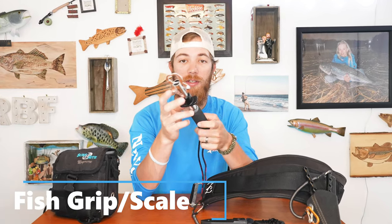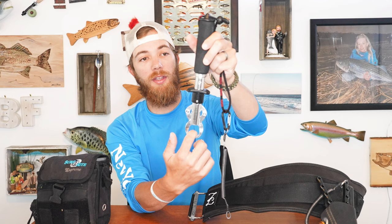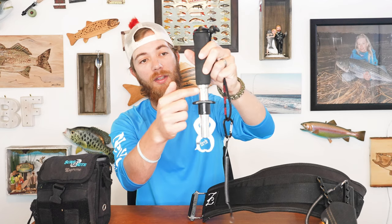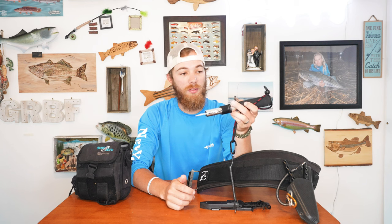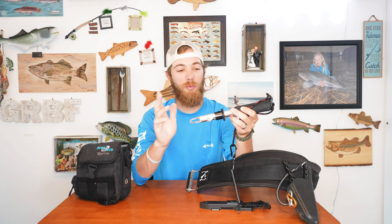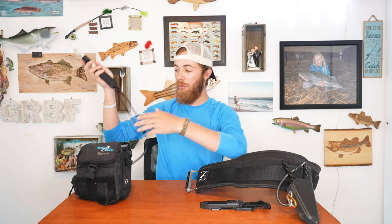Next is a way to either grip fish or weigh fish or both. This is a Rapala version of the Boga — a less expensive version you can find at Dick's, Bass Pro, or Amazon. Basically it grips the fish through the mouth and then however heavy it is, that's where the pounds show. I believe this goes up to 40 pounds. I don't really like weighing fish over 20 pounds — if it's big, I'll measure the girth and the length and go from that. A grip or a scale — that's what I have on me, attached by one of those stretchy tethers.